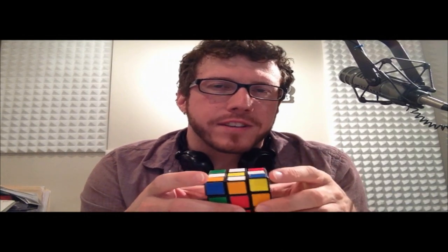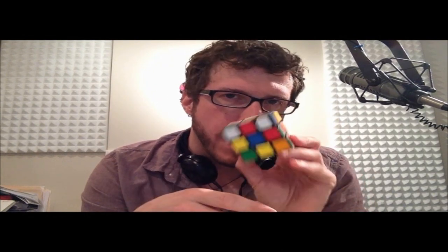Hello again, it's Keith James with 96.1 in the mornings and your host for How to Solve a Rubik's Cube in under two minutes.